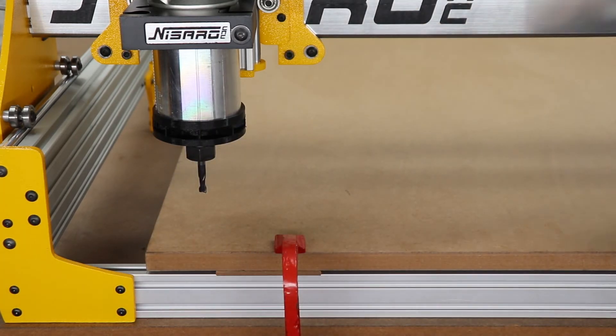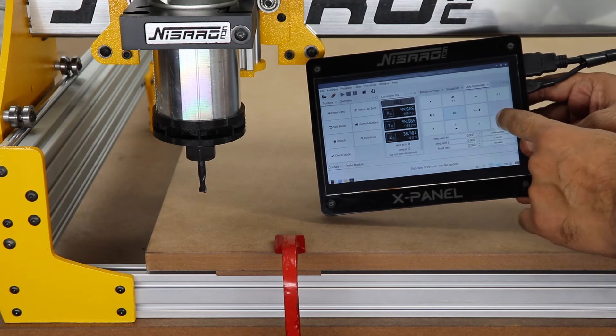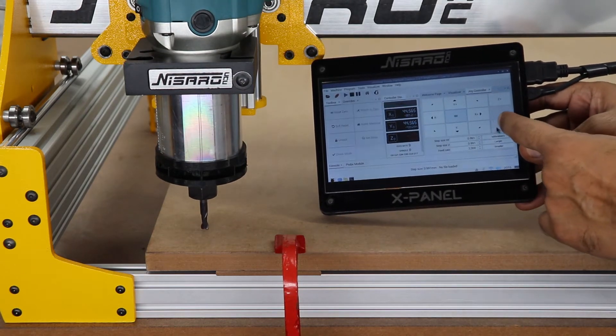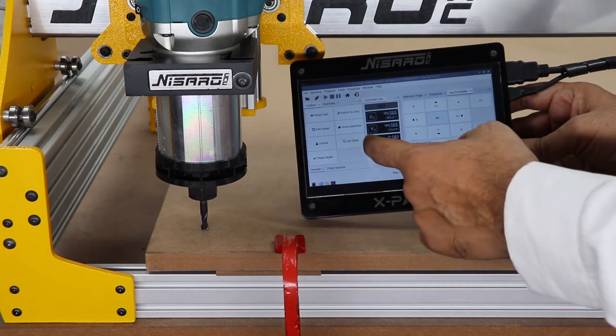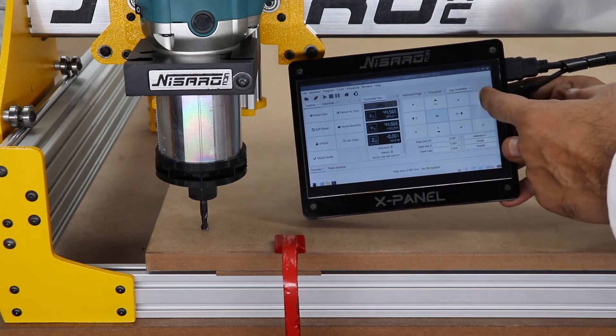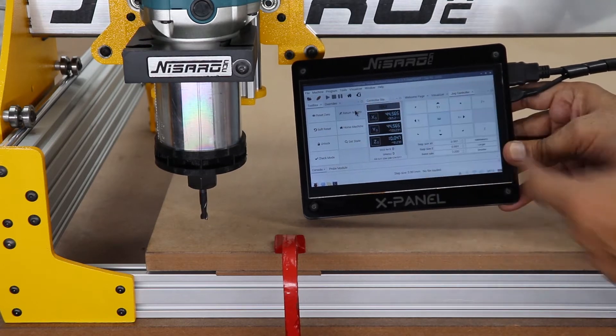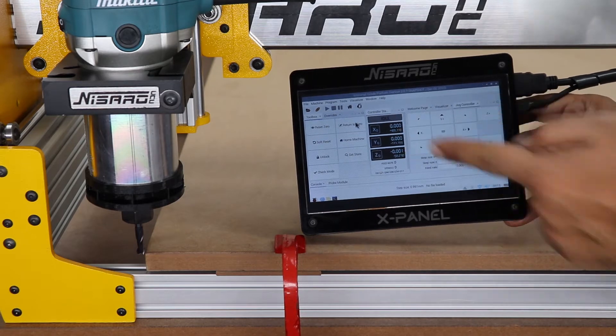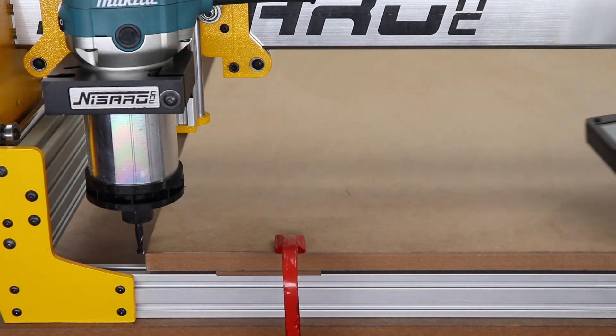Now we are going to zero the Z axis. Move the end mill to the top edge of the MDF board — this is our Z axis zero point. Touch the Z axis zero button on the controller to zero the Z axis. Then touch the return to zero button; the end mill will move to the corner edge of the MDF board. Make sure all axis DROs read zero at this time.